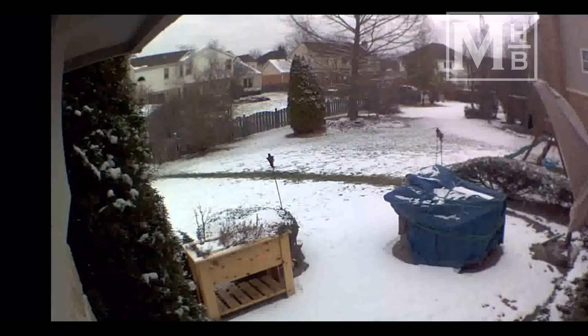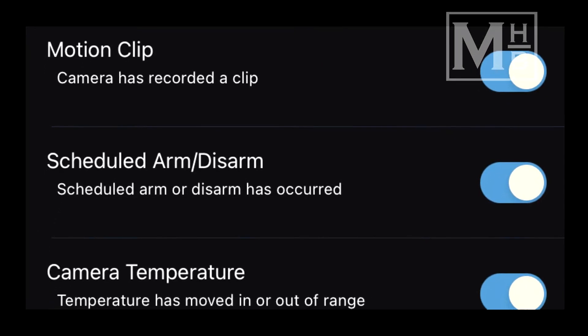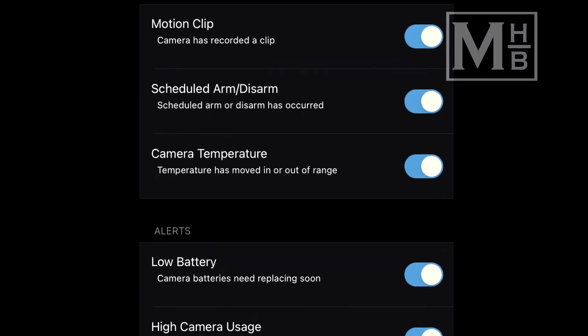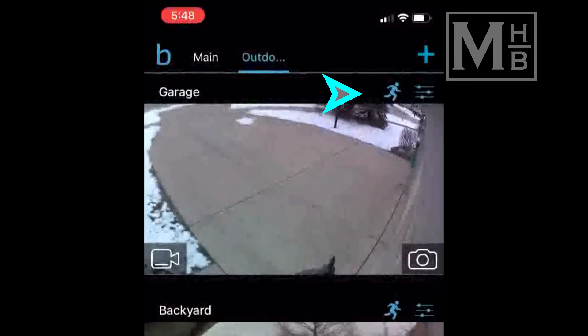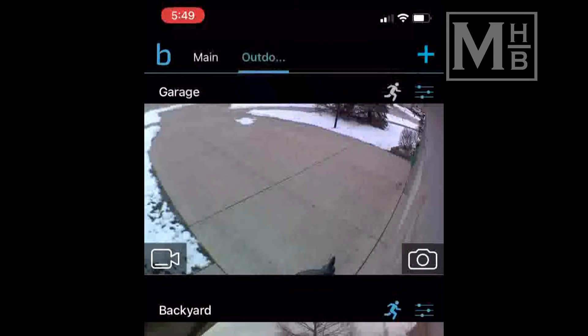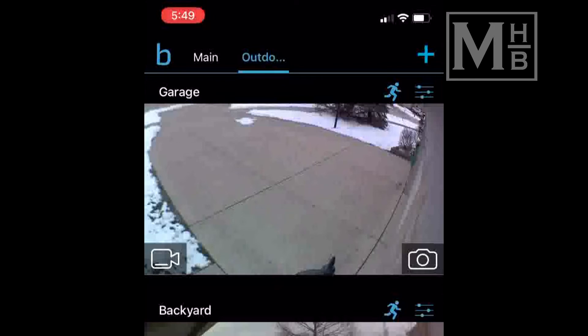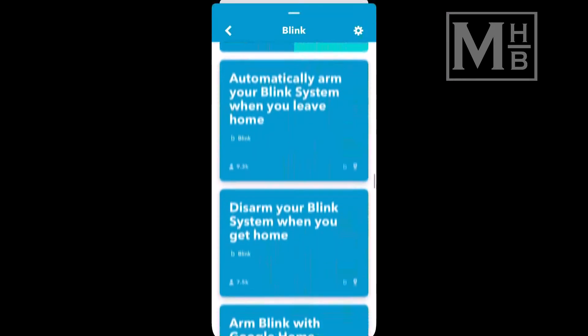This turned out to be a challenge due to these areas getting a lot of motion on a given day, and the cameras coming on very often. This impacts the battery life, but also generates a lot of unnecessary notifications on the phone. It's possible to enable and disable a camera from the app — for example, if you expect a lot of motion on the driveway because you're going to play basketball, you can disarm the specific camera. My trouble, however, was that I often forgot to arm the camera back when the game was over, which of course defeats the purpose of having a security camera. I looked at several options to solve this challenge.